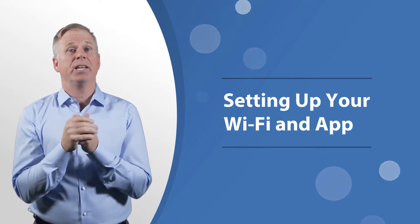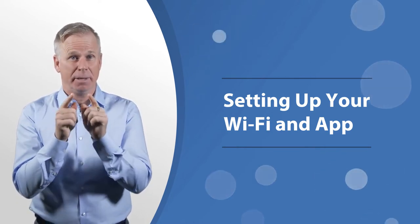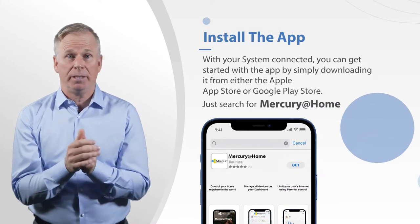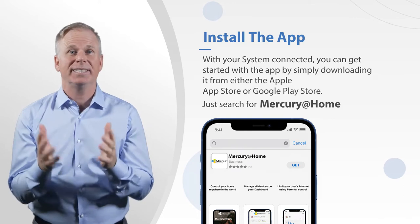You know, there's nothing better than making your connected home a smart one, except being able to control it all from the palm of your hand. With the Command IQ app, you have everything you need to manage your home or small business experience. And you can install it yourself. Let's set it up.